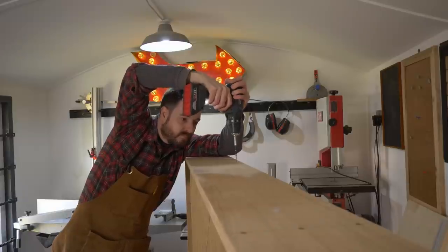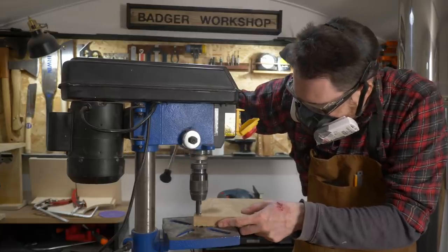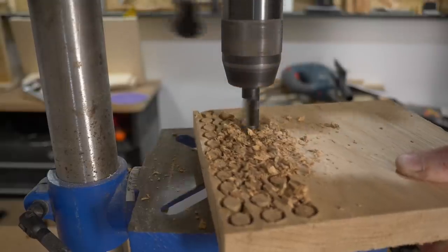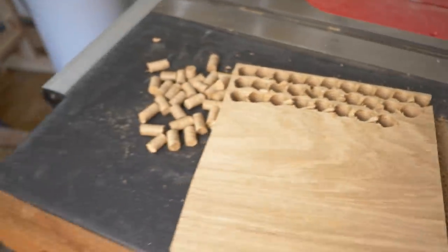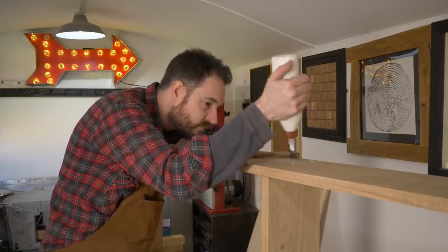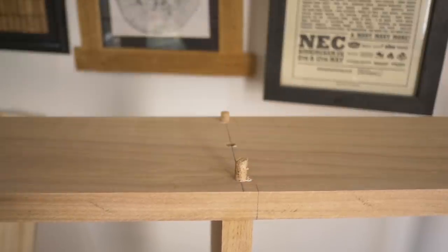All these screw holes are either on the top of the unit or underneath it so will never be seen, but I'm going to plug them anyway. So I have a scrap bit of oak, I just get a load of plugs cut and then I can get them popped out. Some wood glue goes in the holes, I get a plug in and tapped into place trying to get the grain orientation the same.